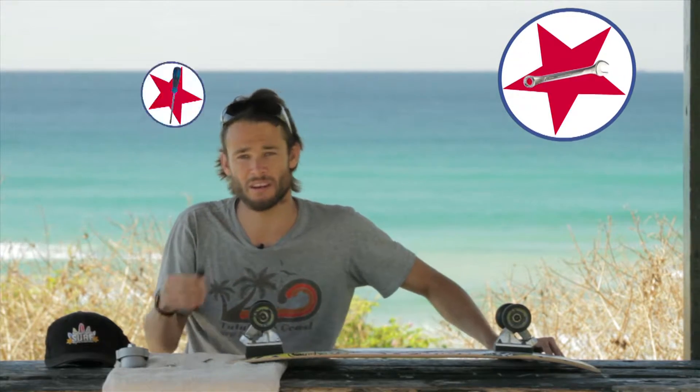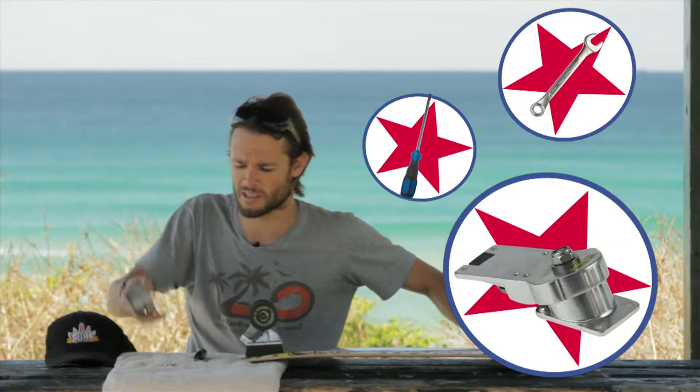The tools you'll need to do this are a small spanner, a screwdriver, and of course the Thruster 1 system.